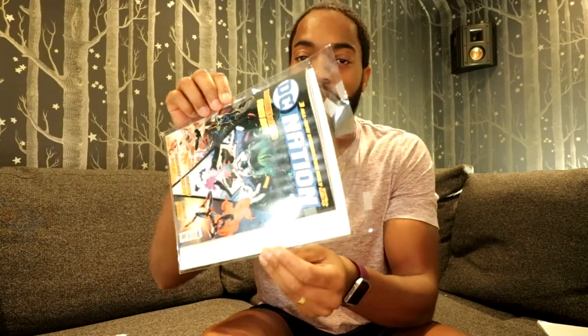Make sure you get the right size. I made a mistake and got a bag and board that was way too big for my comic book, so there was lots of movement inside the bag. The correct size for current comics is a seven-and-a-quarter inch by ten-and-a-half inch bag plus the one-and-a-half inch flap. For the boards, you need seven inch by ten-and-a-half inch backboards.